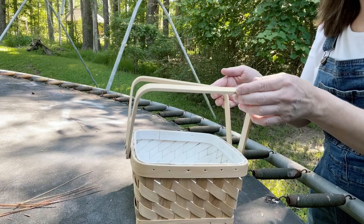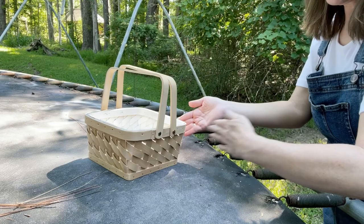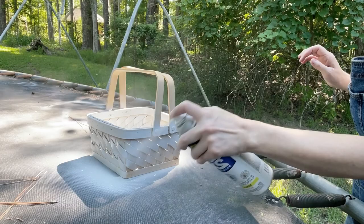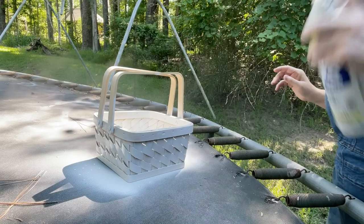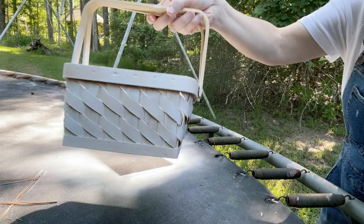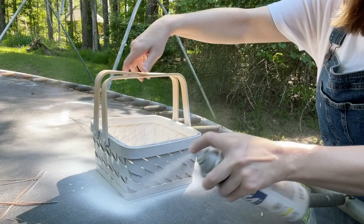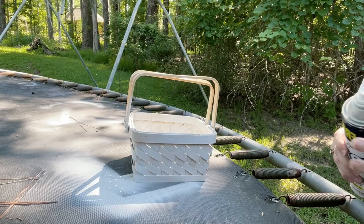The outside is going to be the easiest part. I'm going to lift these up and then just work one side at a time. So far so good, but it definitely needs more coats, so we'll come back in five minutes. Okay, let's do our second coat. We'll let this dry and come back in five minutes.